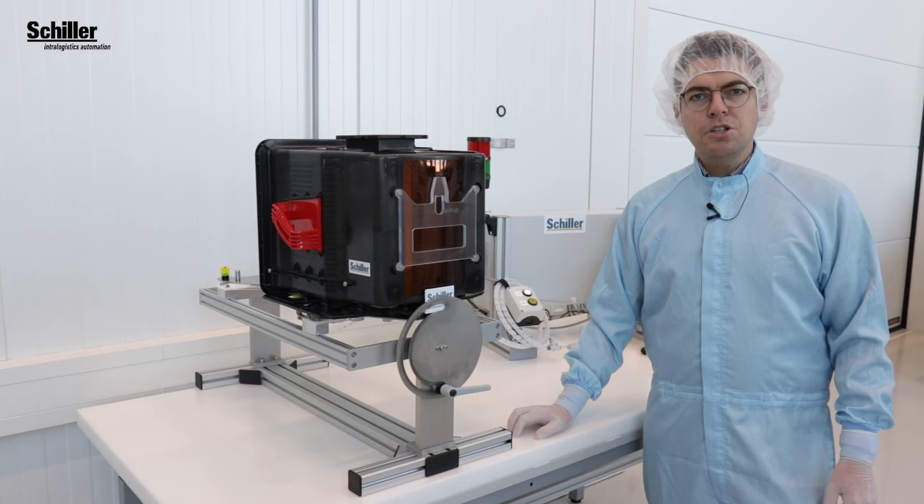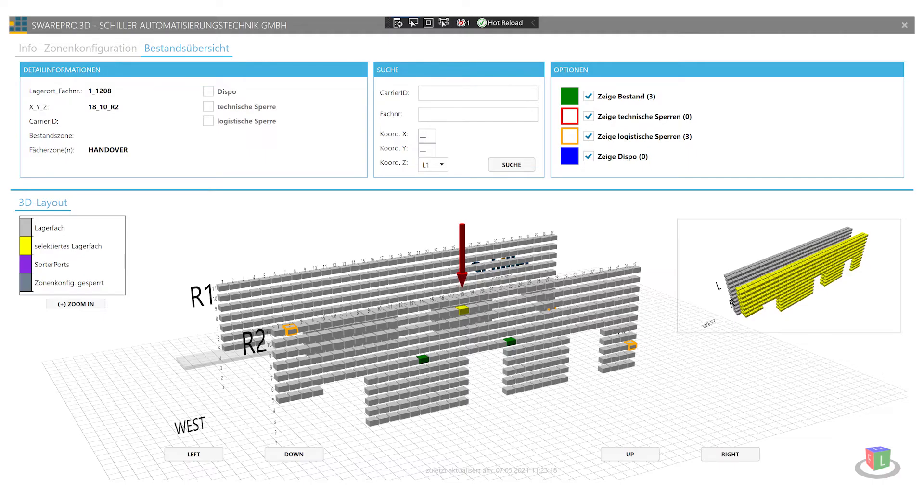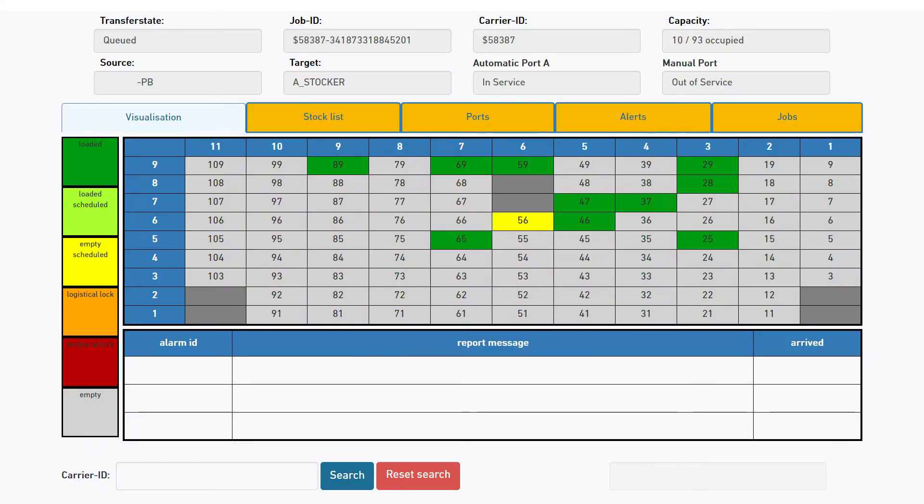Purging times and purging intervals can be set customer-specifically with our warehouse management software, S-Ware Pro.